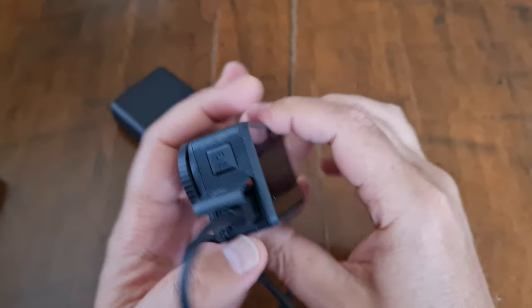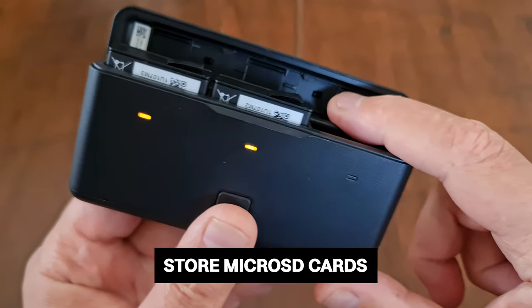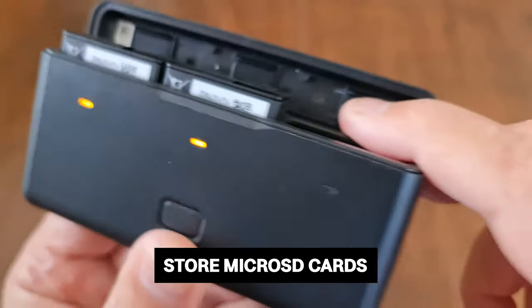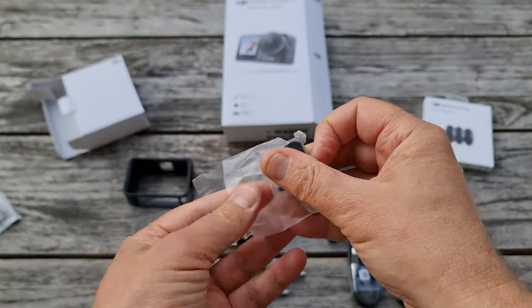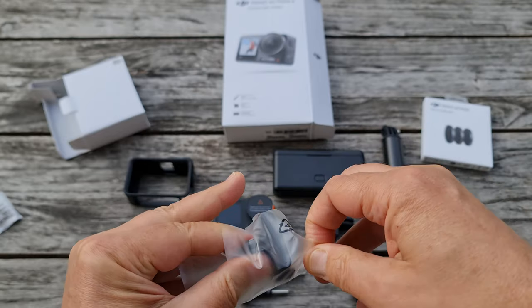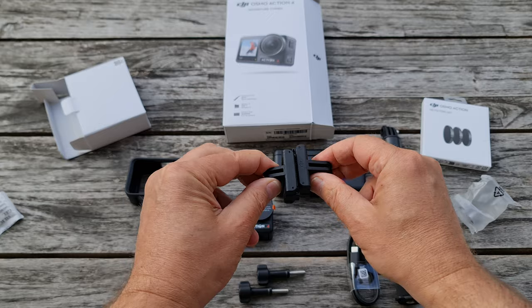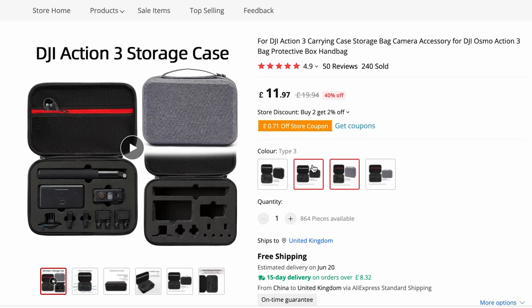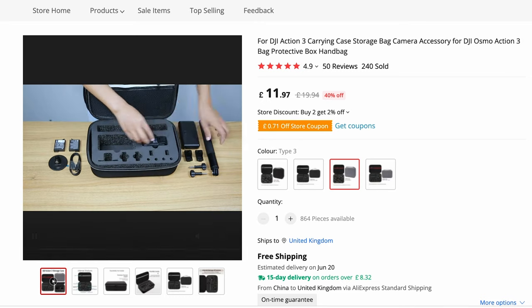The USB-C port is also where you're going to plug in an external microphone. One nice touch is that the battery case has places to store three microSD cards. The DJI Osmo Action 4 does not come with a case, but there are some pretty cool-looking cases on AliExpress for not too much money.